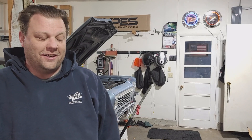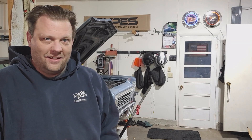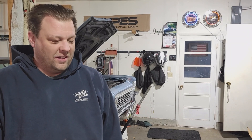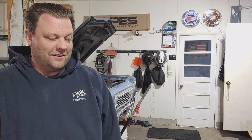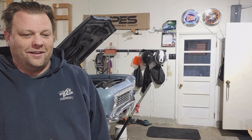Now that we've got the transmission out we're going to go ahead and tear it down, do an assessment right here on the garage floor. You guys have never seen the inside of an automatic transmission - they're kind of neat, kind of spooky. They can get a little overwhelming, but just like anything else, persistency and learning as you go and you'll be okay. Let's get this baby torn down.